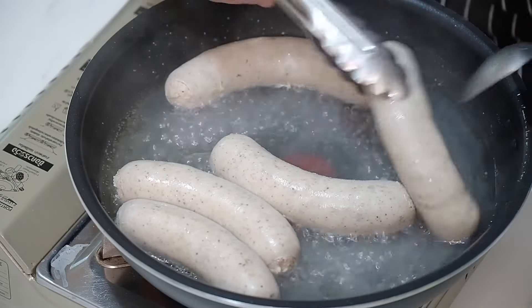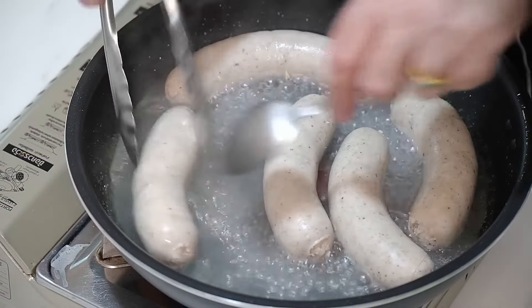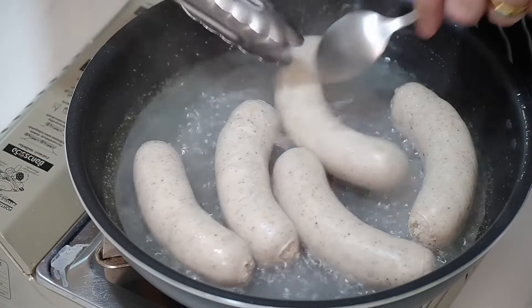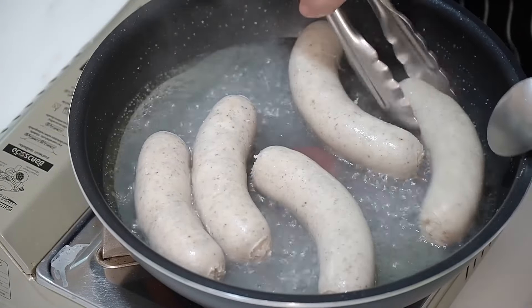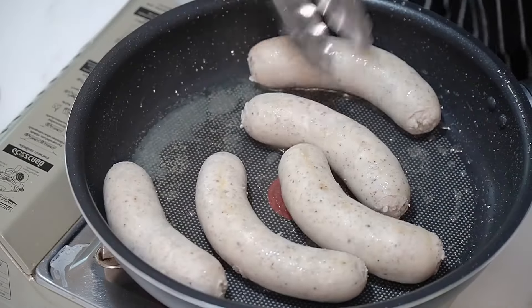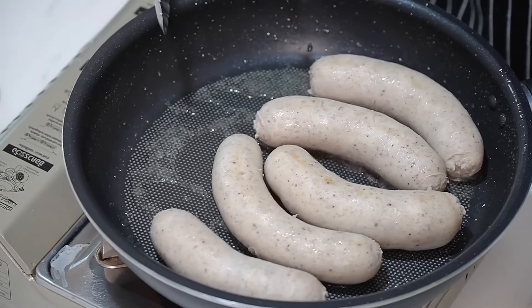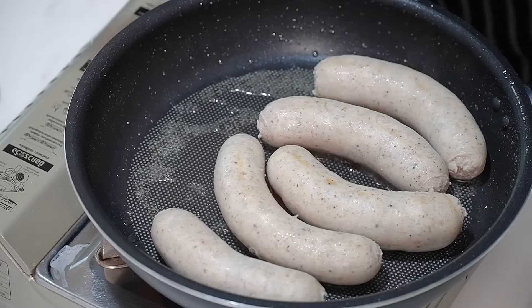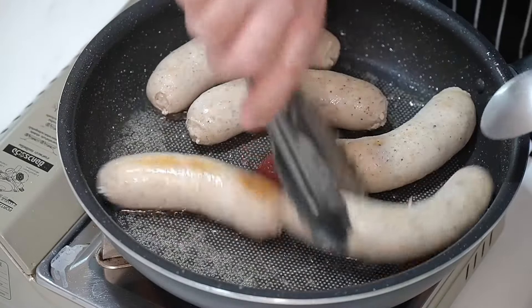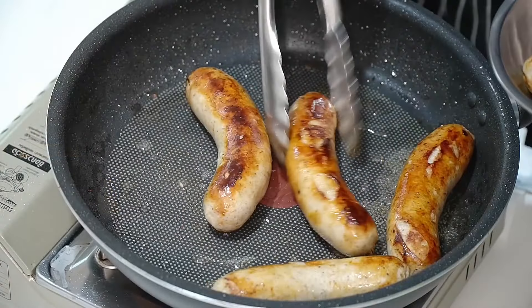Once you get your water boiling, just turn over your sausages and you will see before your eyes that the sausages will plump up with the filling inside. Just turn them over and they will have an even cooking all the way through. Be careful because it is boiling water and it does have a tiny bit of oil in. The water's nearly evaporated — now we're going to put a little bit of brown on those sausages.